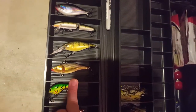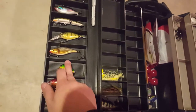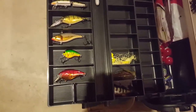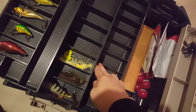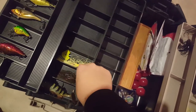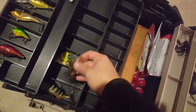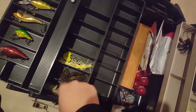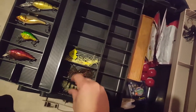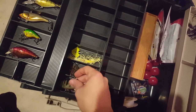You got a golden shiner lipless crankbait from Rapala, a nice little shallow square bill three-foot diver in fire tiger or hot tiger. Down here you got a Gander Mountain square bill in red crawl. Over here you got a Booyah buzzbait quarter ounce. Right here we got a half ounce football jig in green pumpkin, and a perch swimbait - not much of a swimbait guy but I have one.